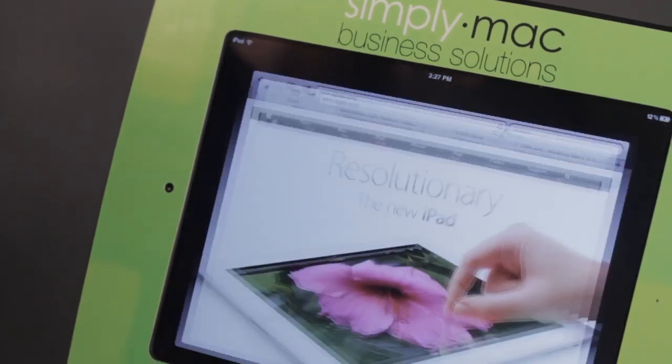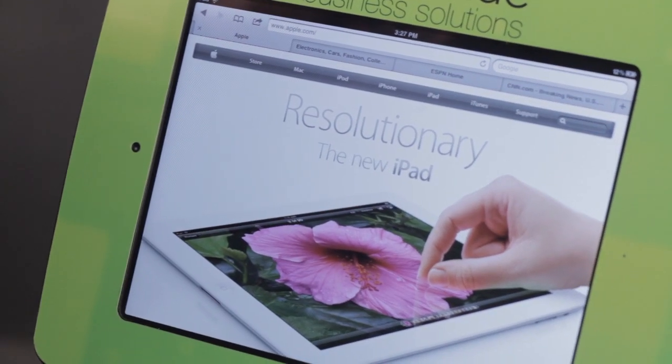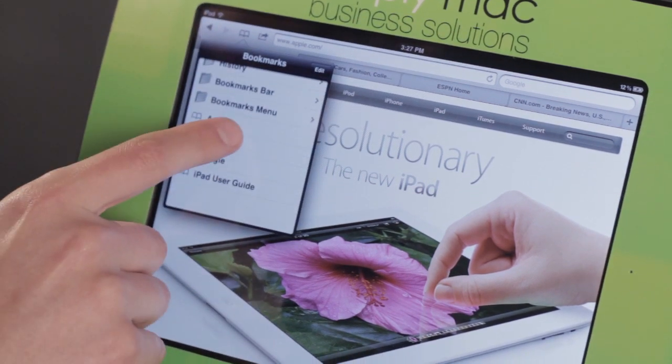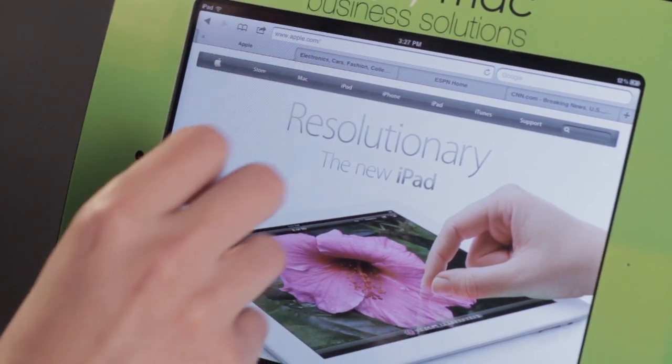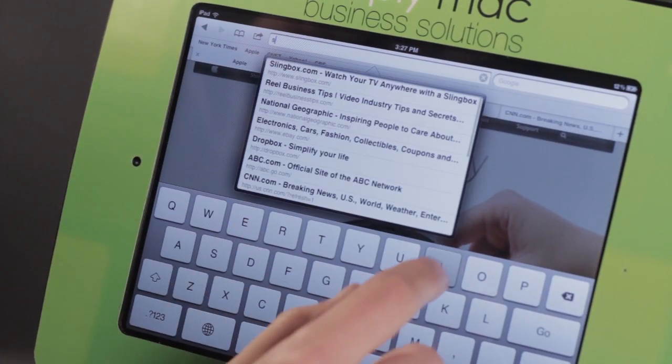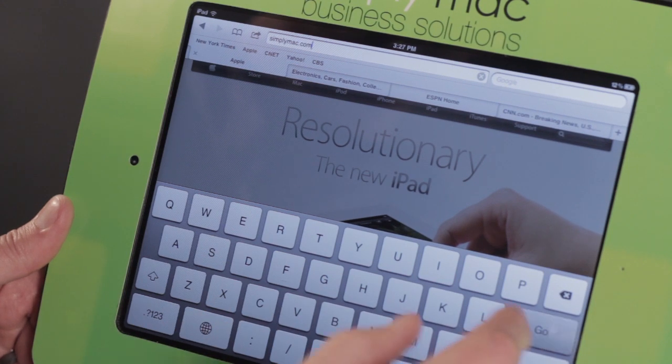Let's hop into Safari. If we want to delete a bookmark inside of here, basically what we need to do is tap on the little book. Let's go ahead and look at creating a bookmark first. So I'm going to come here and I'm just going to type in simplymac.com.